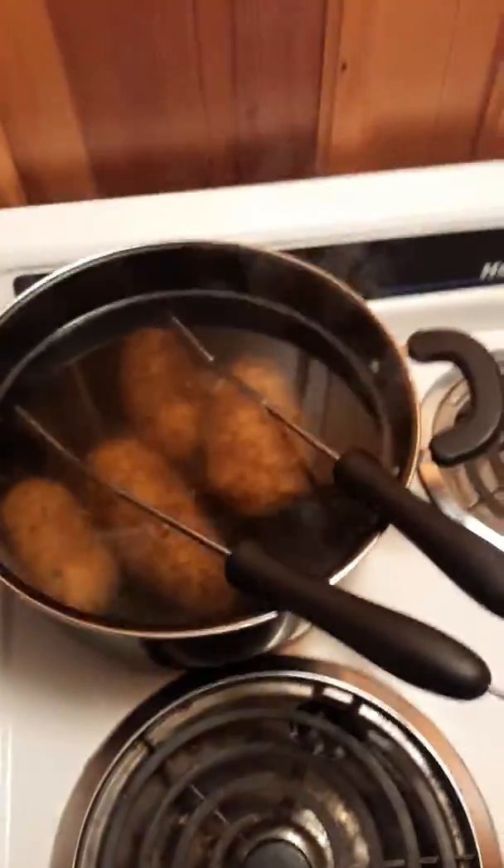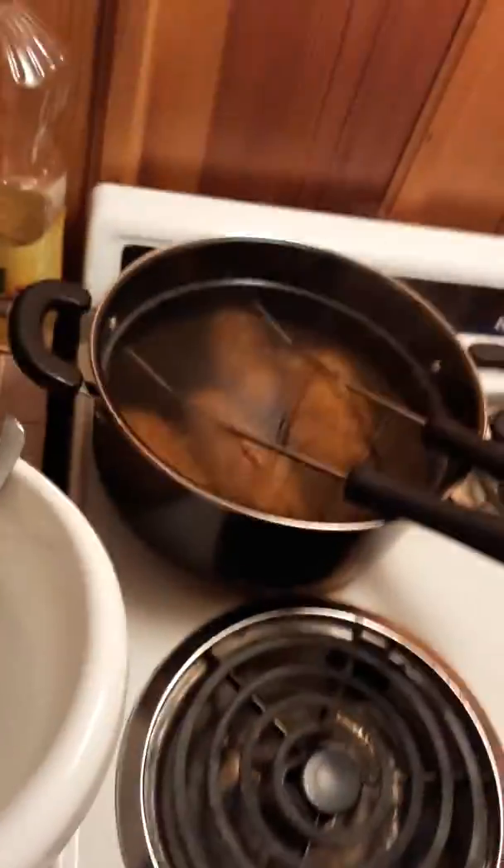After that you move them to this bowl with butter in it, and get one of these handy little blenders with the blender things on the end of it, and you put the potatoes on top of the butter.